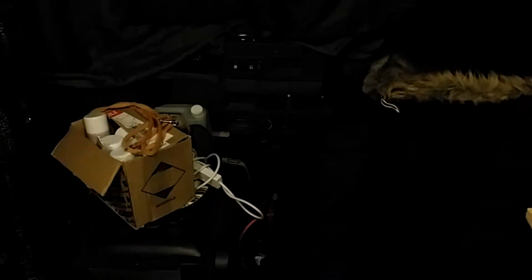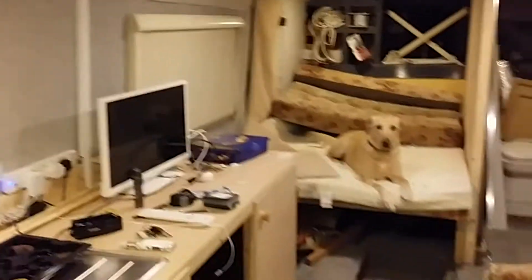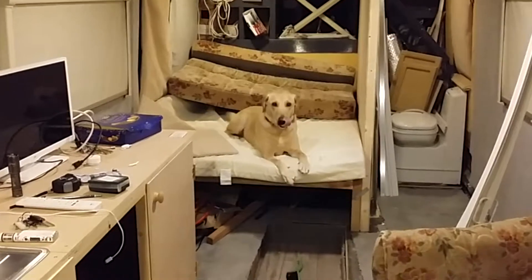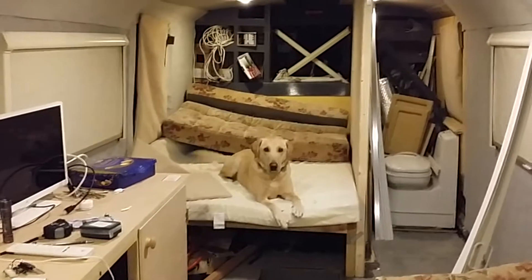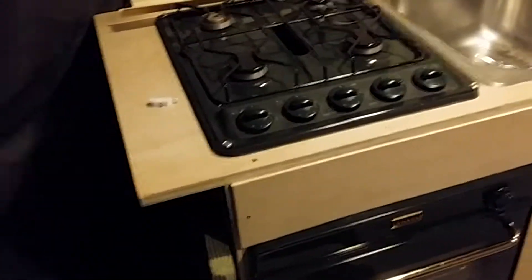Alright, update time. I'm back to filming on my mobile phone, but I can't help that. We're getting there — this is it so far. The bed is being modeled by my lovely assistant. That's Zach, say hi Zach.